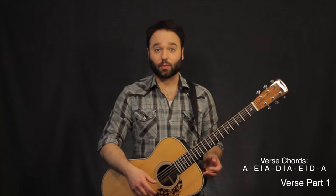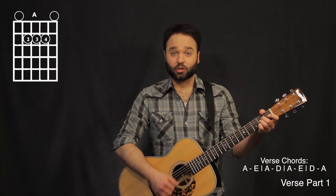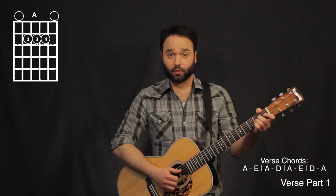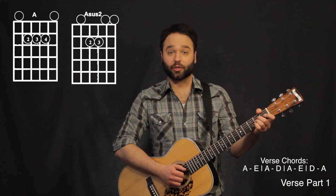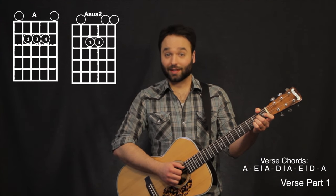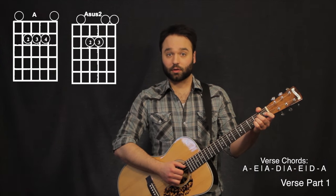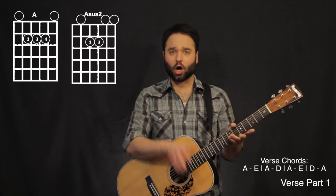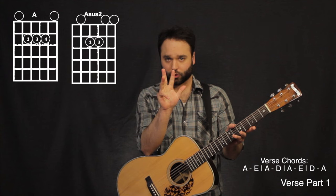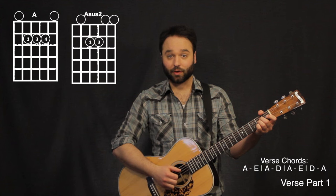The first chord we're going to start out with is going to be A. So this one starts out with an A sus 2 to an A. I'm starting out with my third string, second fret, to my second string open, back to the third string second fret, and I'm going to hit the whole A chord. I'm kind of clawing that with my thumb, first, second, and third finger, and I'm hammering on my pinky onto the second string, second fret.